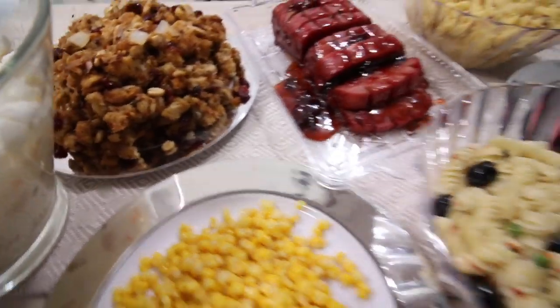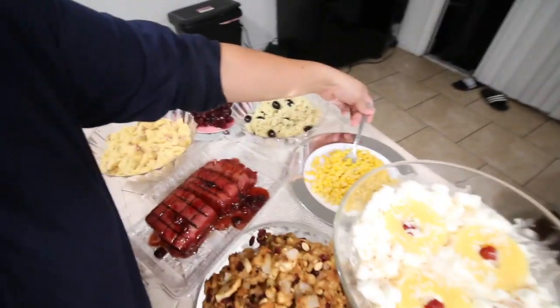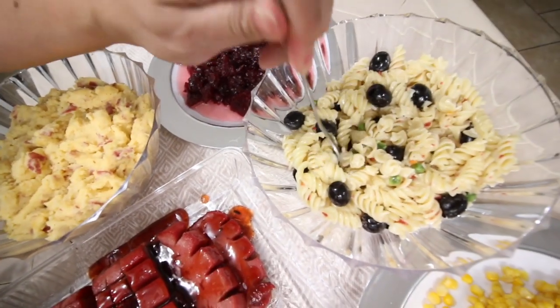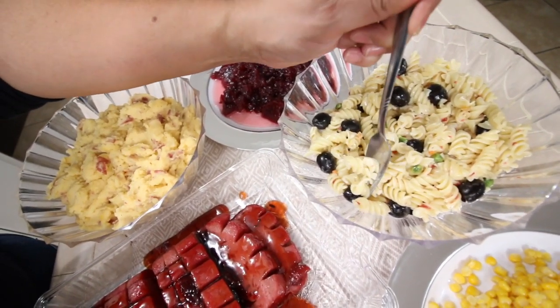The first thing we're gonna try is the corn because I want to be safe. And now I'm gonna try this salad — I'm gonna try it with an olive. I love olives so much, that's why there's so many in here. It could use a little more mayo if you ask me, but it's pretty good — it's decent for a dollar salad with everything included. You don't have to add the olives, it's up to you.